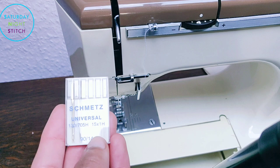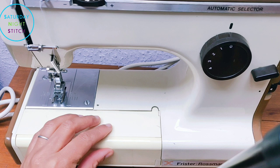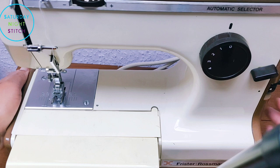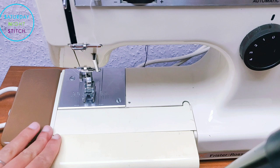The needles that you use for the Cub 4 are the 130/705H or the 15x1H. With the Cub 4 you can get an extended working space just by pushing that up, pulling this out, putting that down, and then you've got a little bit of an extended working space on there.